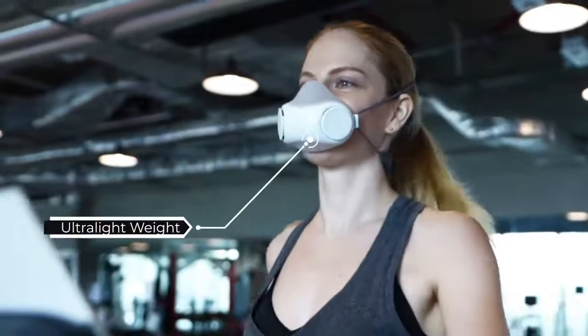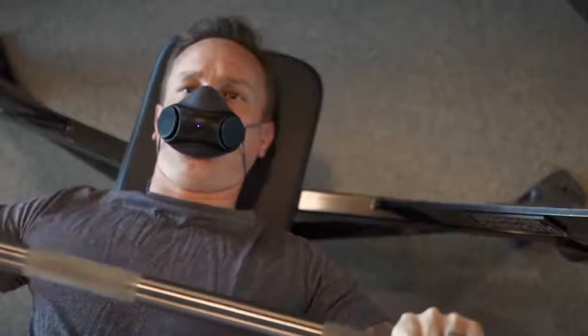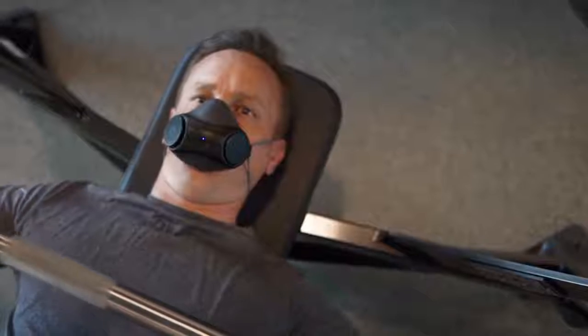PureMe Air allows you to exercise safely and comfortably. It only weighs around 80 grams, which is half the weight compared to other powered masks on the market.